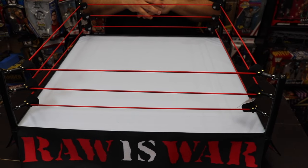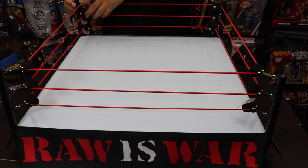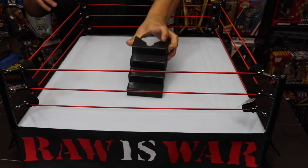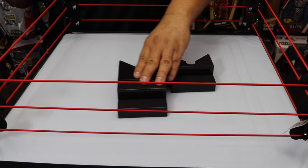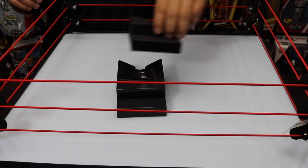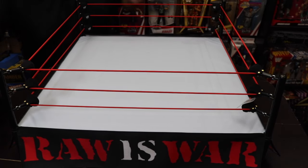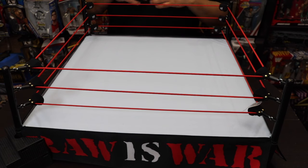This is an awesome playset — we've got the ropes connected along with the padded areas. There's one last thing to connect: the stairs. This is a two-piece breakaway set — you can't have a ring without stairs. It's classic black ring steps, the top piece just goes on and connects. You place it at the corner of the ring and that's how it looks.